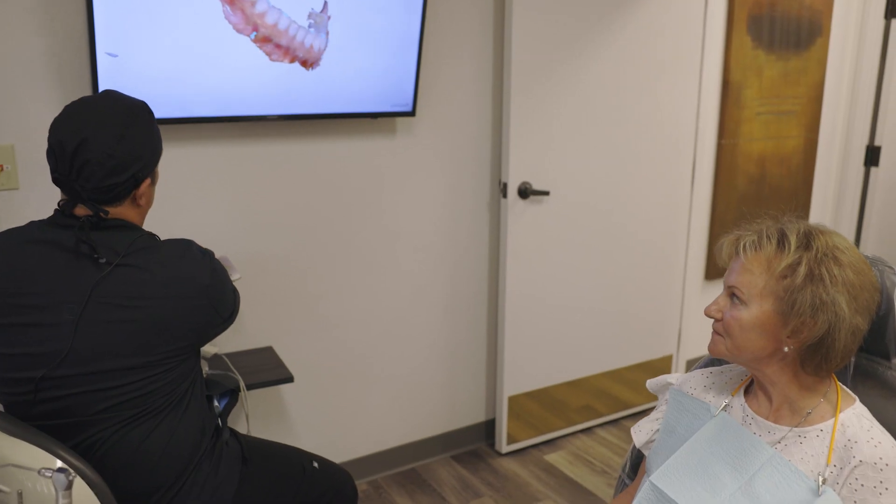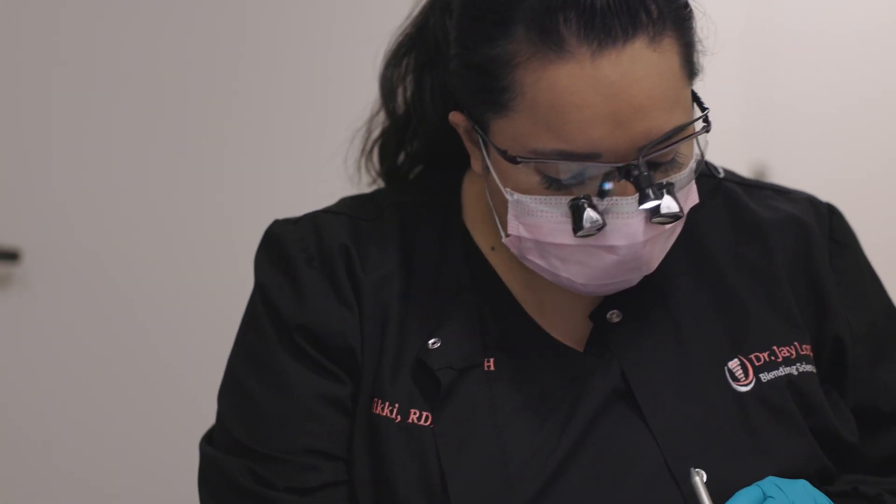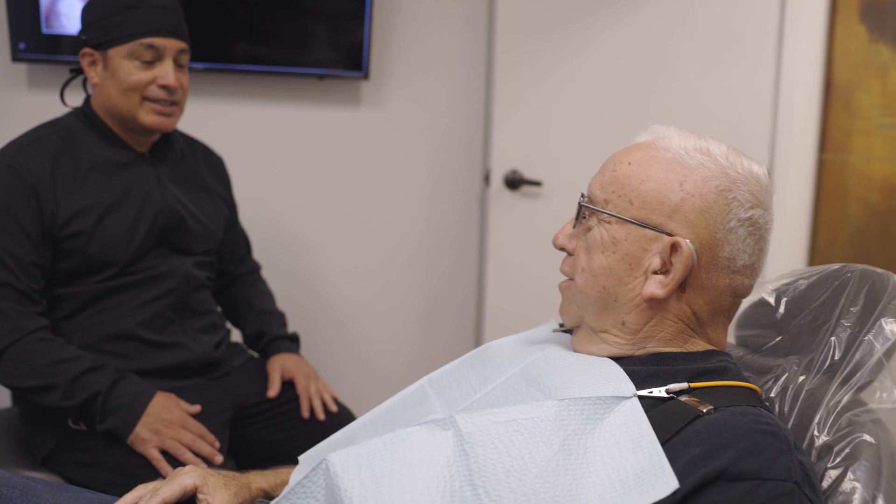We also are able to offer a hybrid type of treatment. What we're able to do is start off with the traditional ortho and after just a few short months, remove the wires and brackets and then go with the aligner type ortho treatment.